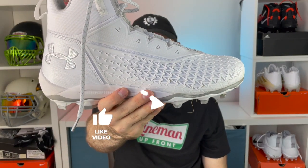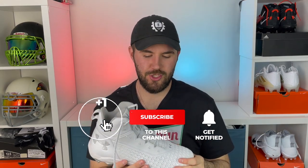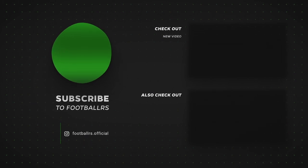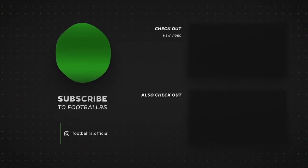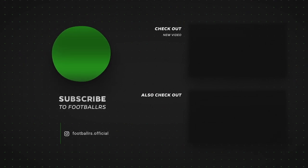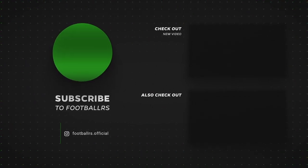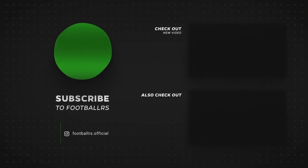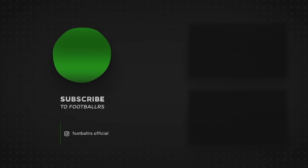There you guys go. I hope you enjoyed today's review on the Under Armour Hammer lineman cleats. If you want to pick them up, they'll be linked in the description down below. If you are an Under Armour ride or die, make sure to hit that like button and let everyone know that's who you roll with. Again, I hope you guys enjoyed today's video. Thanks for watching. We'll see you next time.